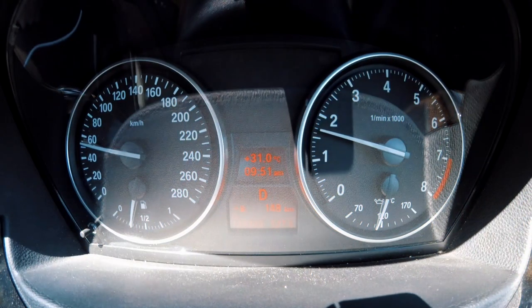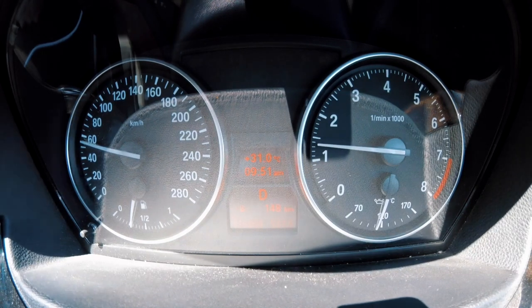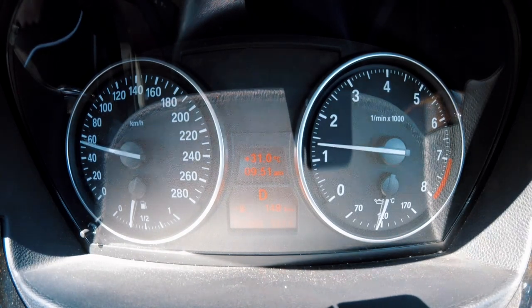We've had the version 9 map loaded on the car, and for the first time ever with MHD on this car, the car's not performing perfectly. It's definitely not getting any better.